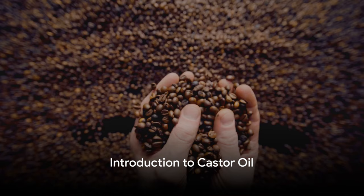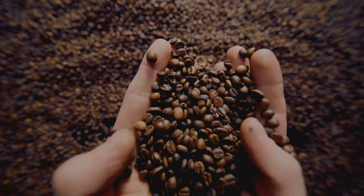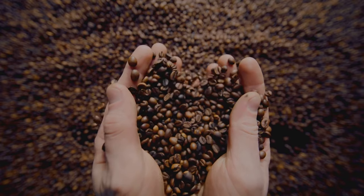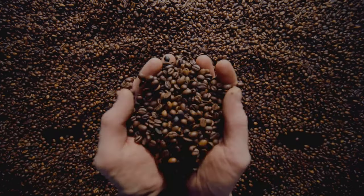Ever wondered how to make your own castor oil at home? Well, you're in the right place. Today, we're going to embark on a journey to create homemade castor oil — a gem that's been used for thousands of years for its incredible health benefits. Castor oil is a versatile substance known to promote hair growth, moisturize skin, and even relieve constipation.